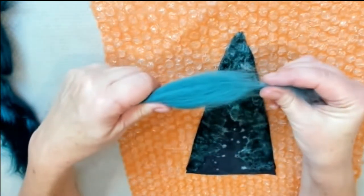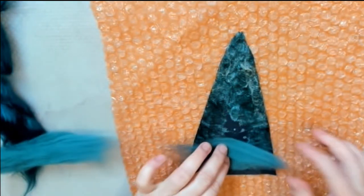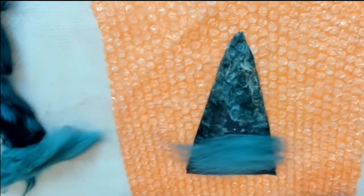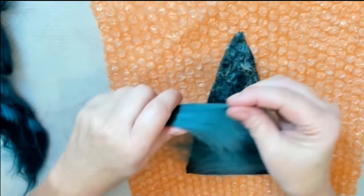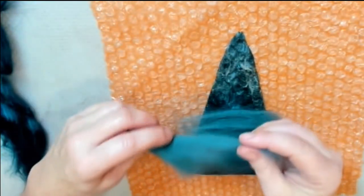Now we're going to apply wool roving to the other side, starting with the lighter color. Make sure that every time you put a little piece you're overlapping the previous one, and separating the wool gently, not forcefully. Make sure the whole entire pattern is covered and keep going all the way to the top.